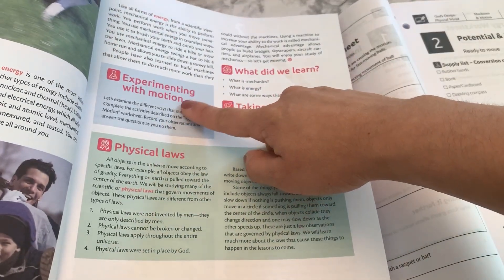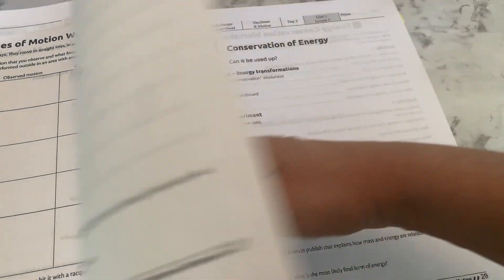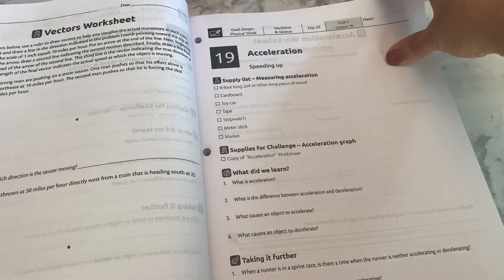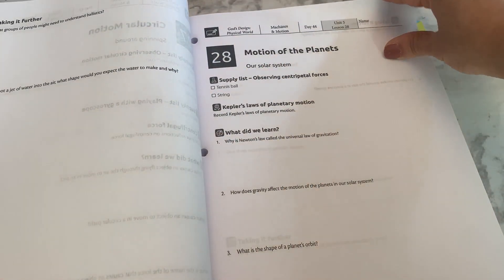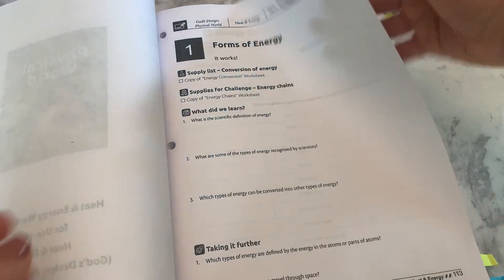The Beacon activity worksheet correlates with the corresponding activity in the student book. You can choose to rip these out, copy them, or have your student keep a notebook instead — which is what we chose to do for the review sections. The layout for each day is very open and go, requiring minimal prep. You can read the lesson with your child and choose to have them write out questions or answer them verbally in discussion. I rotated between the two with my son depending on the lesson.